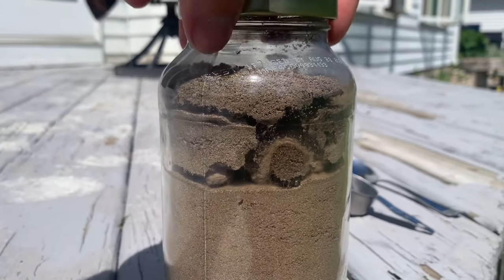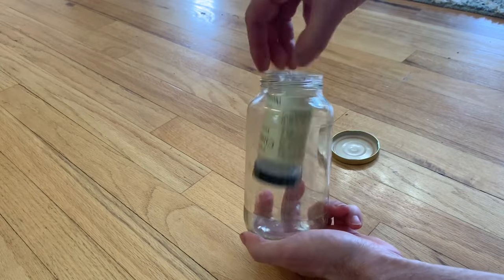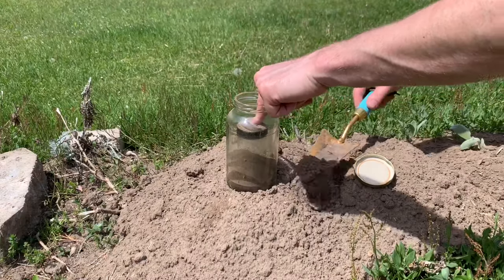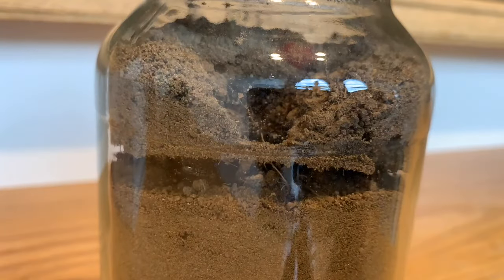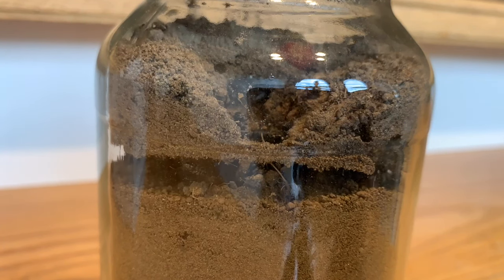What's up everyone, welcome to another video. In this video, I'll make an ant farm out of a couple of glass jars. It's easy to make, and for me it was enjoyable to make and entertaining to watch evolve over time. You're never too old to enjoy an ant farm.